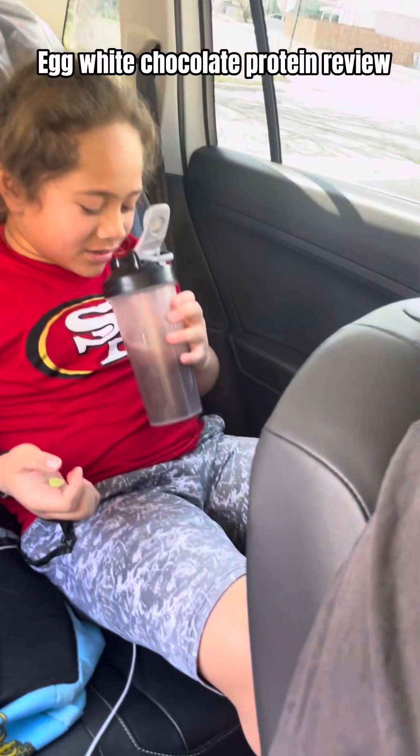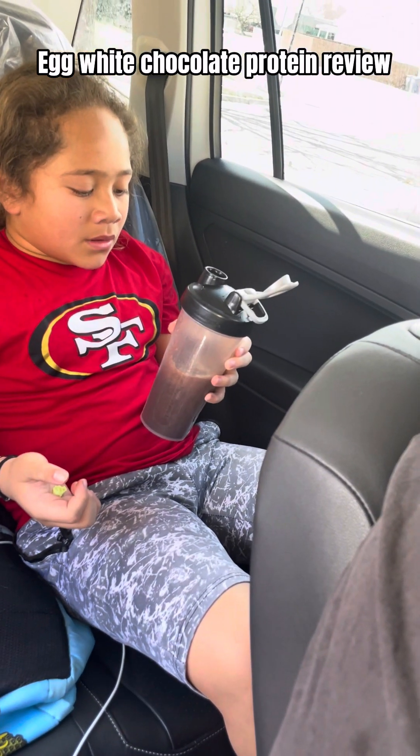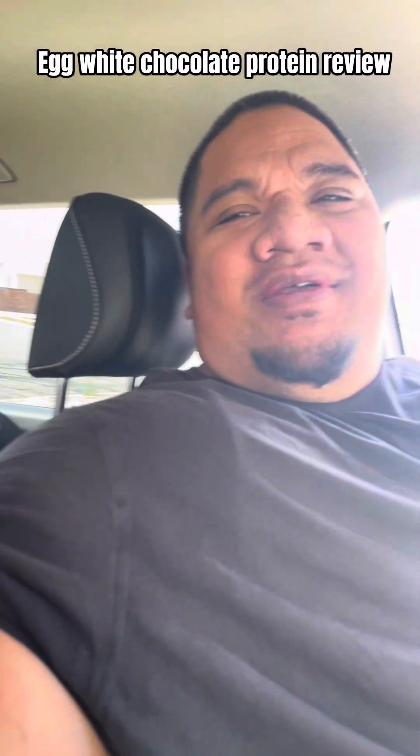Oh, it actually smells good! I just like the smell. That's actually good, yeah, tasty. I told you! I just didn't put enough at the beginning.